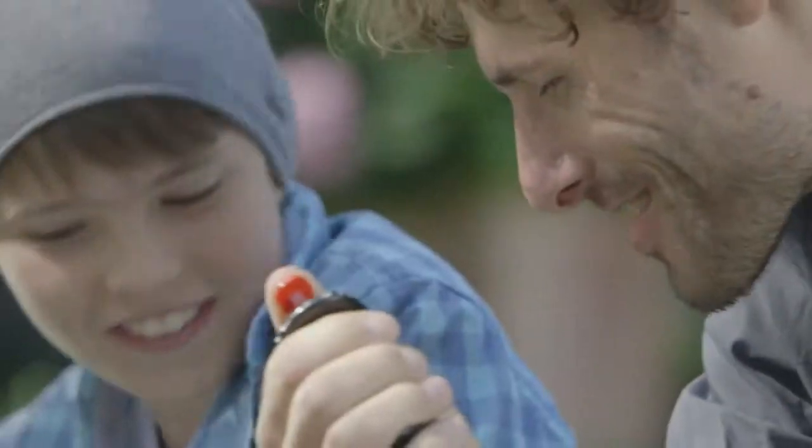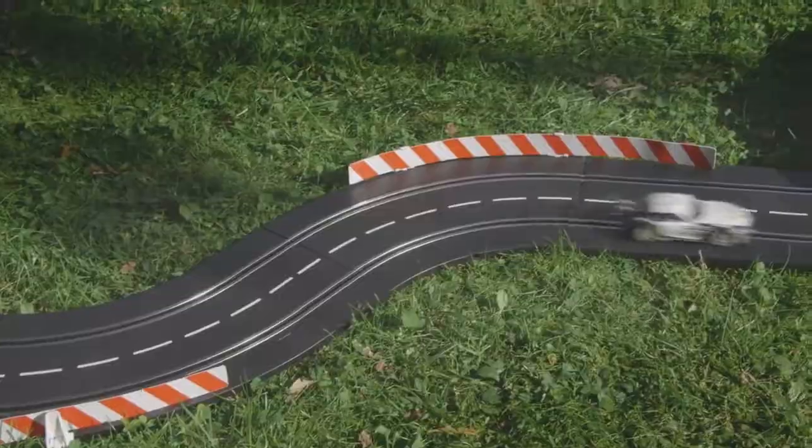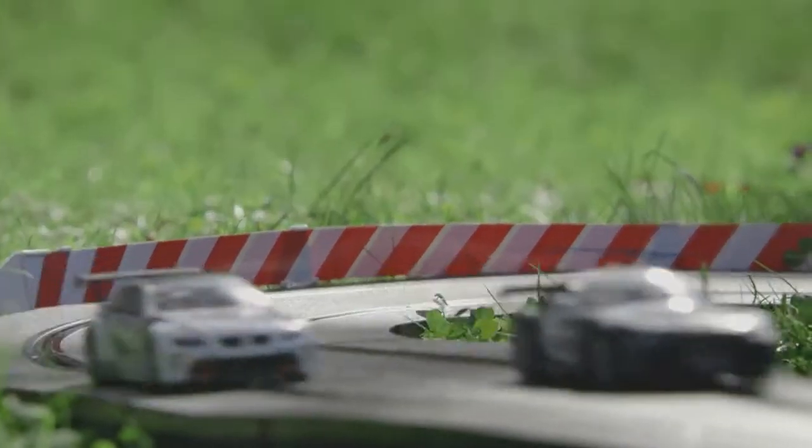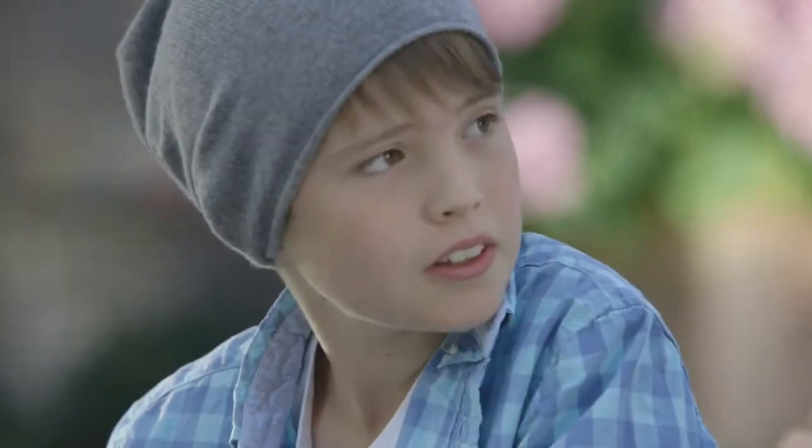Ready. Steady. Go. Yeah. Electric motors have this special driving sensation. What do you mean? What's so different? Well, let's go for a spin and you'll see what I mean.